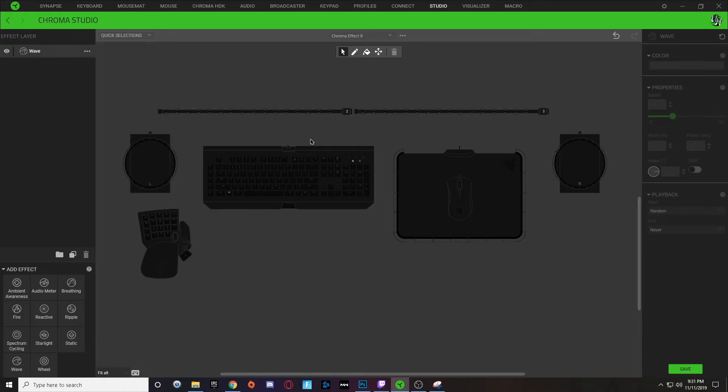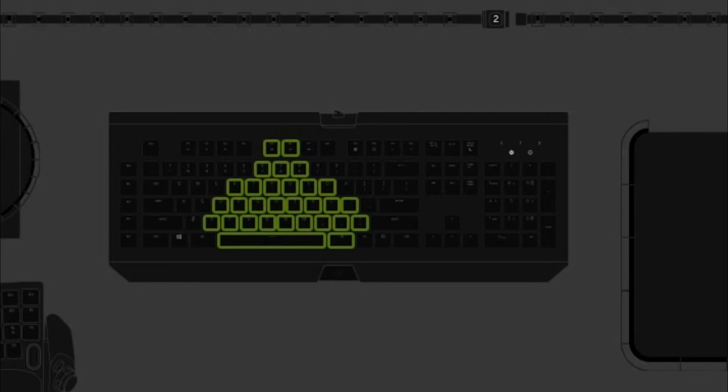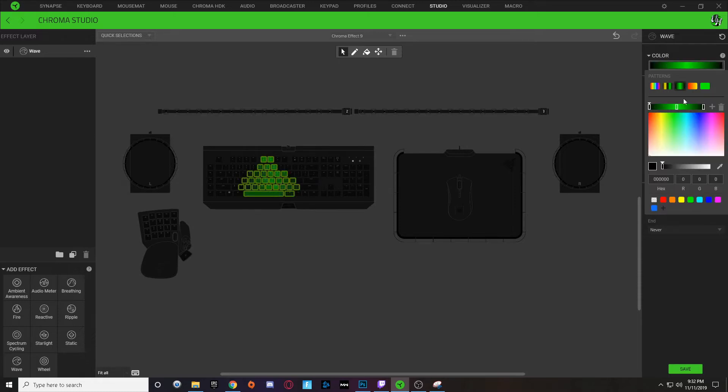With this new wave layer, we're going to hold Ctrl and select out the shape of our turkey. These keys are going to represent the shape of my turkey, and once I've got these selected, I'm going to click on my color dropdown and in here I'm just going to select a three-tone color gradient.